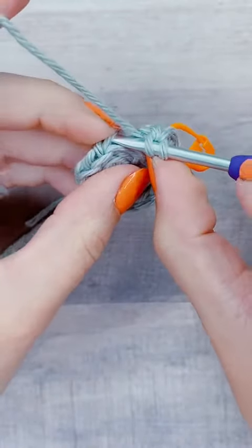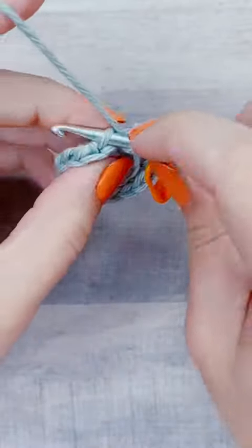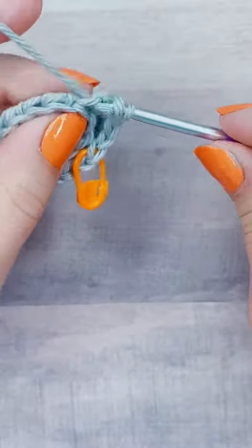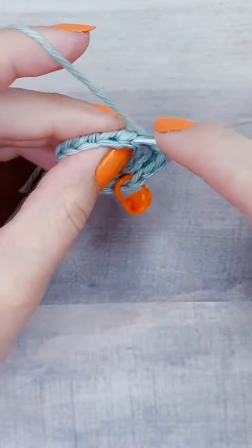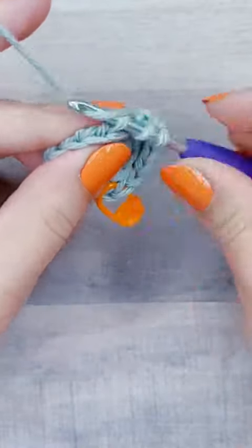Then I'll put one half double crochet into the next stitch and then two half double crochets into the one after that. So essentially I'm increasing, or putting two stitches into every other stitch, all the way around until I get to my stitch marker.